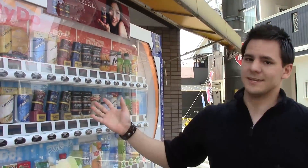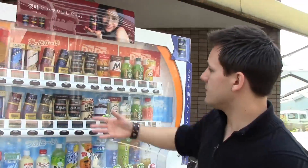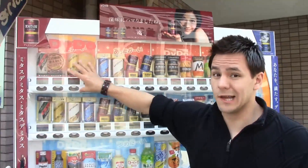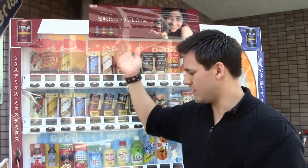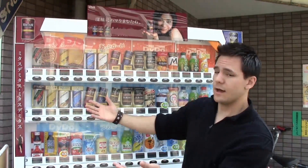The variety is what's really cool, because there's so many things to try and every single one is a little bit different. This one, it seems like they've got a bunch of coffees up here — the coffee section is up here. This is the hot coffee. That's also cool because we don't have hot and cold in America — they're all cold. This one you can pick your choice of cold or hot.